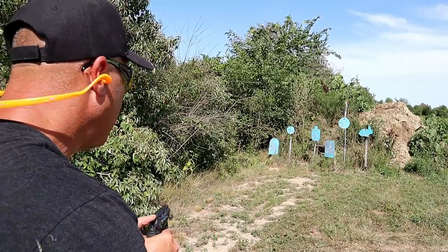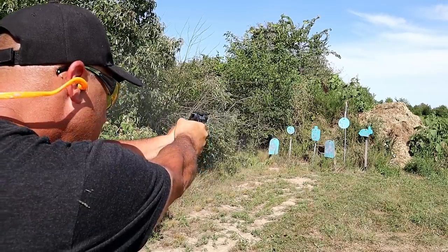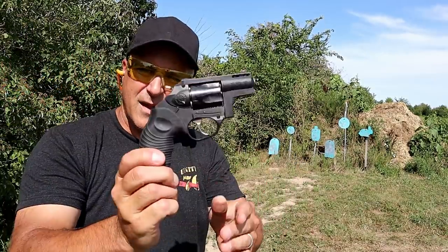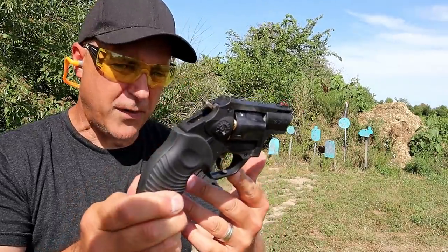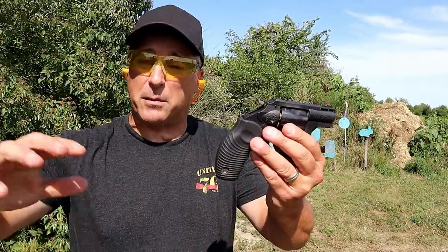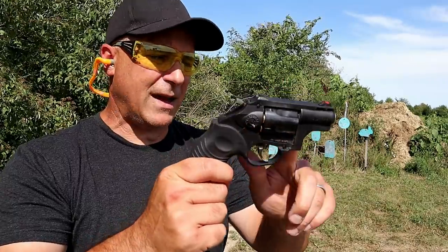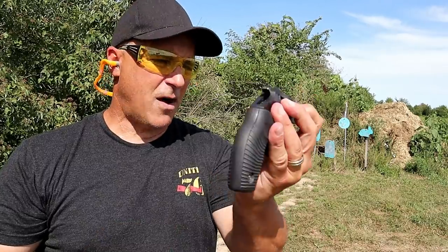Let's see how it does — we'll start double action, then single action. The Taurus revolver models are very nice and have a great reputation. They make them small, lightweight, and large. The 605 is a Poly Protector too, that's a 357 Magnum. This is the Model 85 in 38 Special Plus P, and it's a neat little revolver that slides in the pocket quite comfortably.